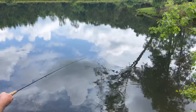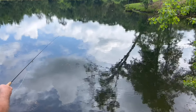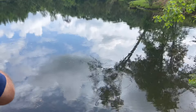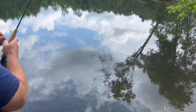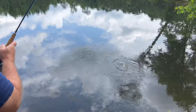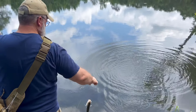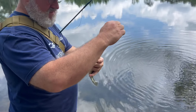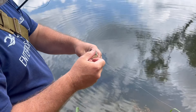That thing sinks like a rock. First cast — look at that! On the maggot fly, first cast.